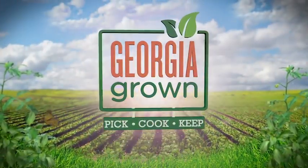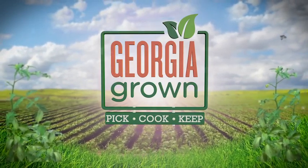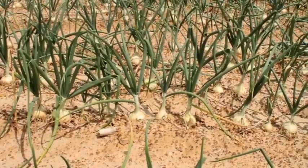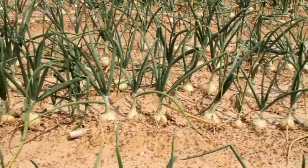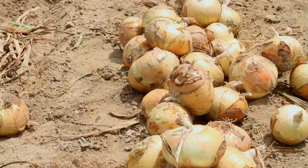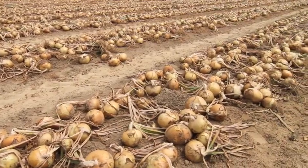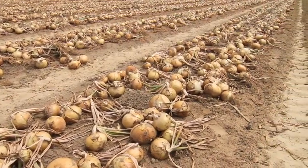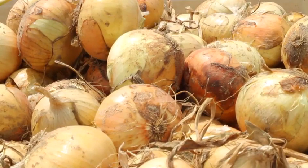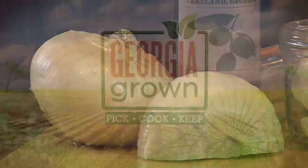On this installment of Georgia Grown's Pick, Cook, Keep, the unique soil in a certain part of South Georgia produces a crop that is sought by discriminating cooks and is the official state vegetable of Georgia — the Vidalia onion. The low sulfur content in the soil, found in only a few counties in Georgia, along with a mild winter growing climate, give the Vidalia its unique sweetness, making this mild onion a great addition to countless delicious recipes.